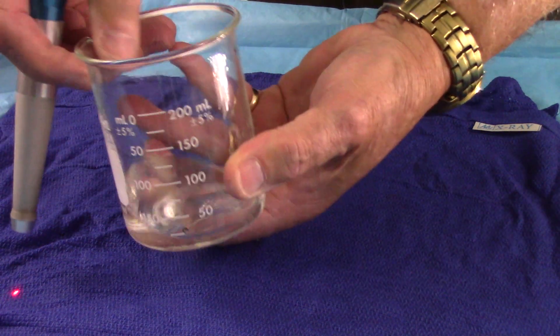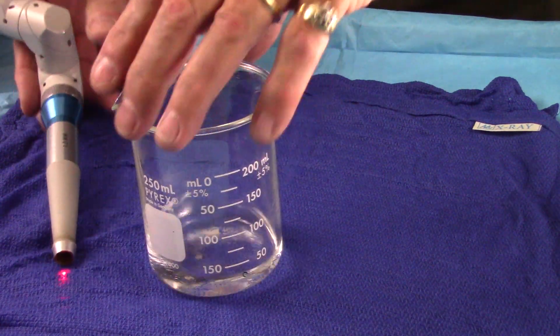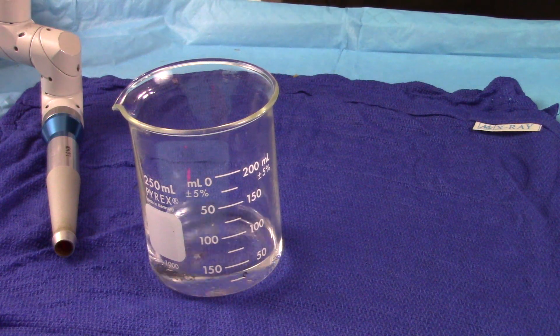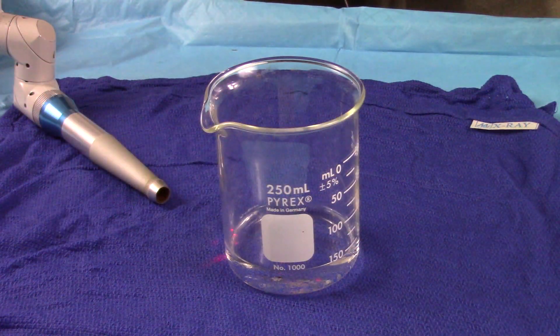Now you might think that I've just tricked you and put water back in here again. Well, let's test this out and we'll take a look here. Okay, I set it down.